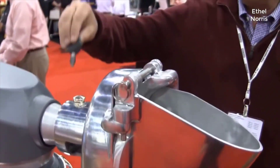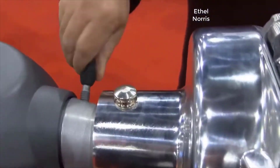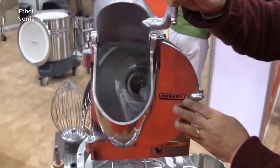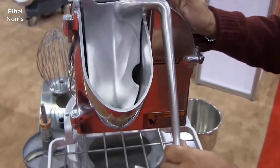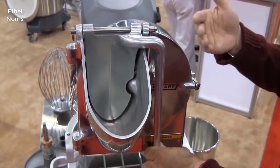This thumb screw fits in and actually holds the attachment — the VS9 itself — on. You've got a feed hopper here. You load your food product in and with gravity or a gentle push, it pushes the food product down onto your slicer plates, shredder, or grater plates.